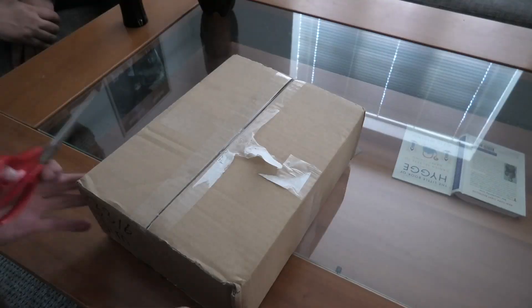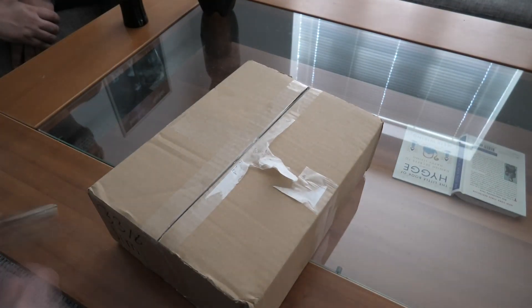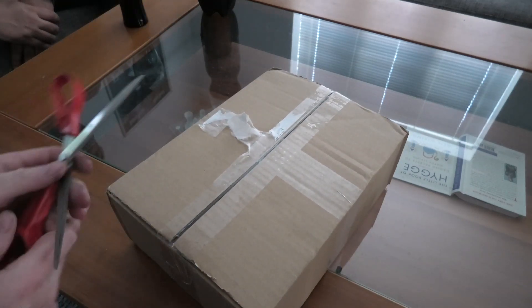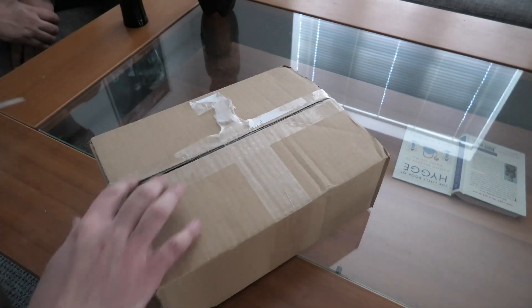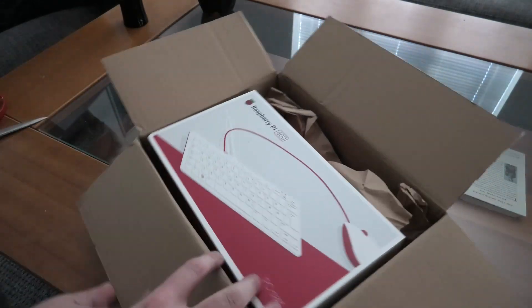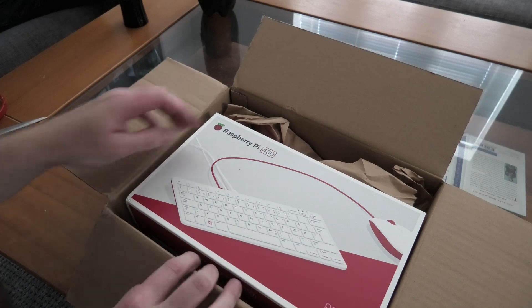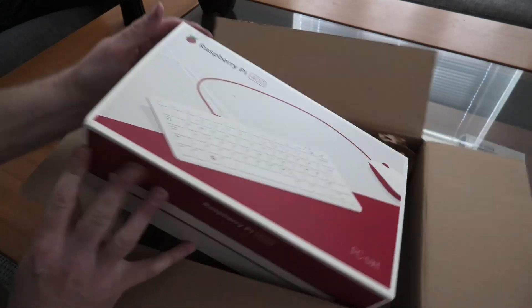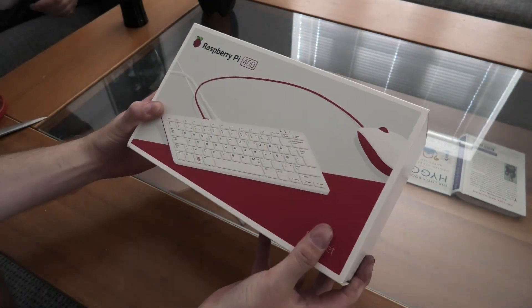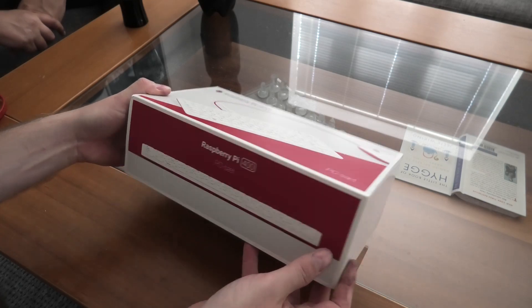Let's unbox this Raspberry Pi, which apparently has a Danish keyboard — which might be important. We have the box and it's marked Jim. He has cheated — he has already started on this. Raspberry Pi 400 PC. It's a box in a box, so we get to unbox a box — that's nice. It's red. Raspberry Pi 400 PC set.